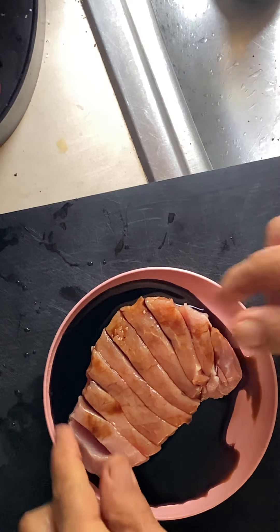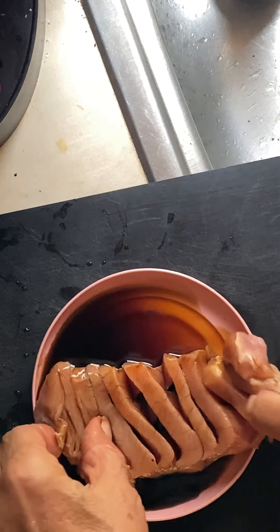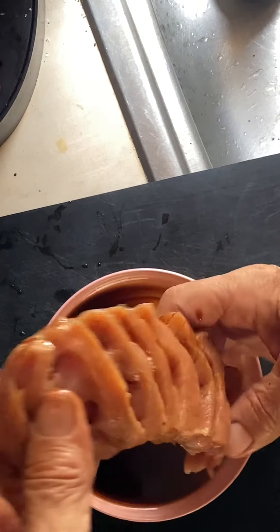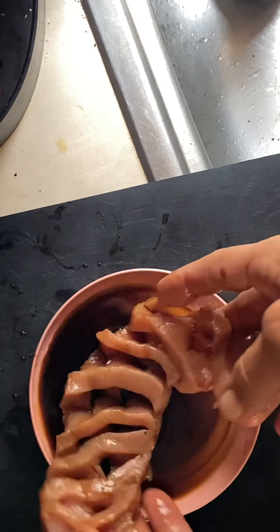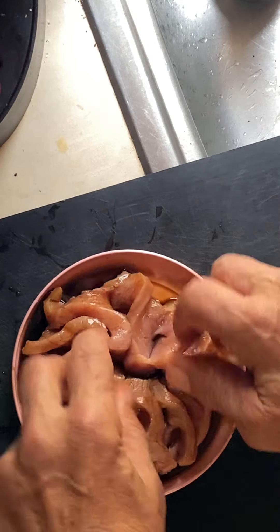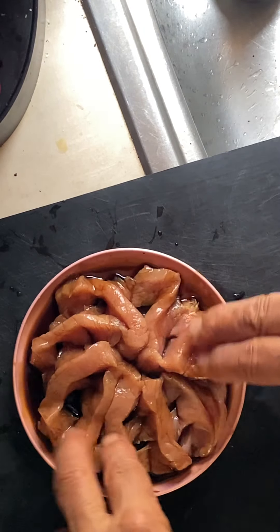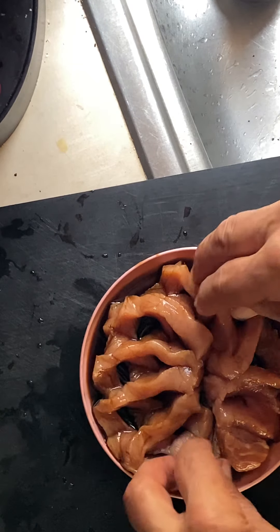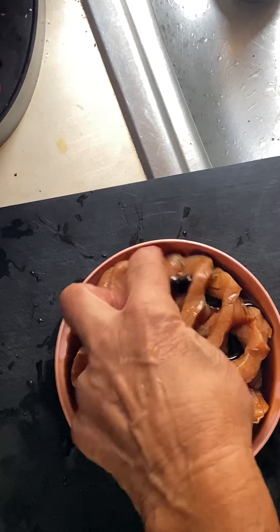I'm going to take this and pull it like this, and now I have this beautifully long piece of meat sitting in the saucer like this. It's going to sit and marinate for a couple of hours - nice and teriyaki.